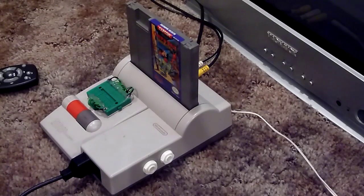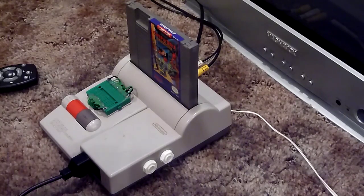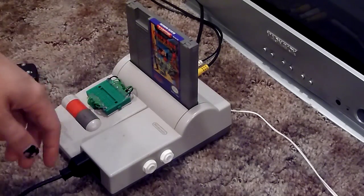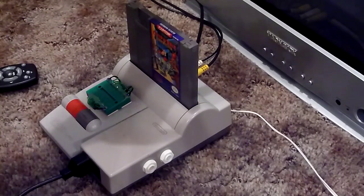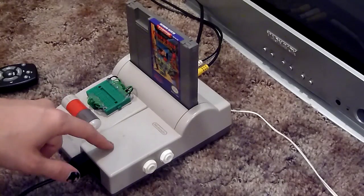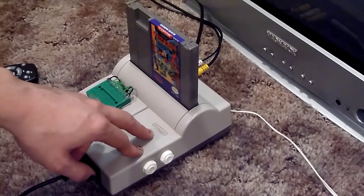This is a quick video demonstrating this NES 101 top loader that I recently got and modified. I did the typical AV mod with RCA composite video out and audio left and right channels out. In this particular version I did RCA audio and quarter inch audio jacks.